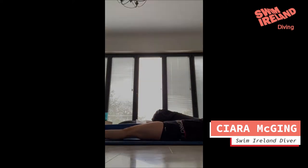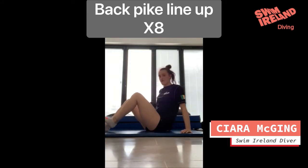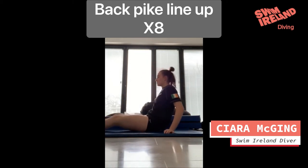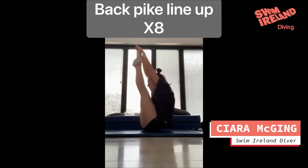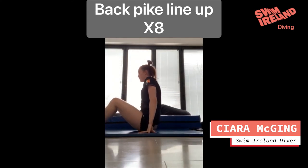The first one is your back pipeline up drill. You can do two variations. The first variation is your pipe dive — up, leg back and round the side. The other variation is your spinning backpack.